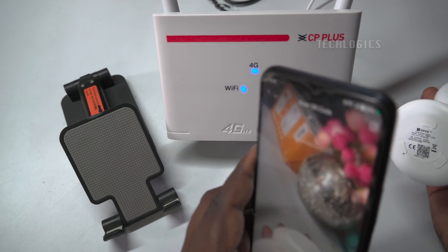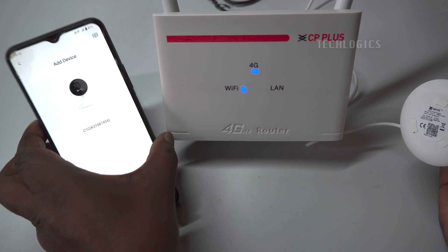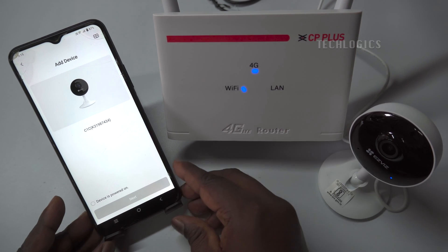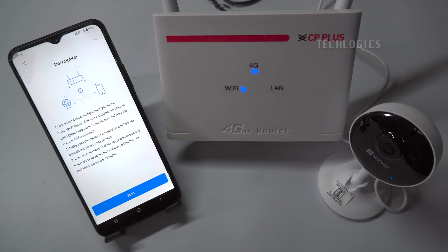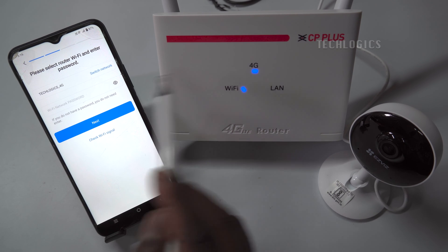The camera scanner will open for scanning the QR code from the camera. Check that the device is powered on, then click the Next button. Click the Start button and select the option 'Indicator flashes blue' to configure the Wi-Fi. Allow the app to access your location, then select the 4G router Wi-Fi network and enter the Wi-Fi password.